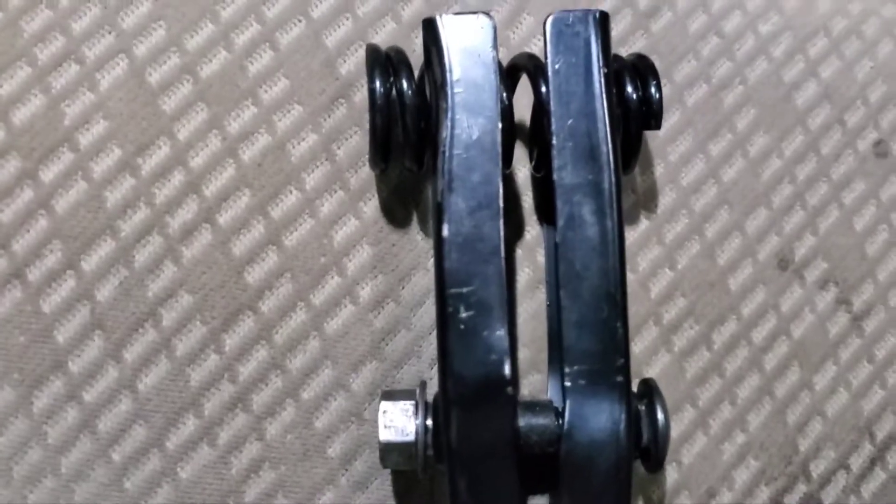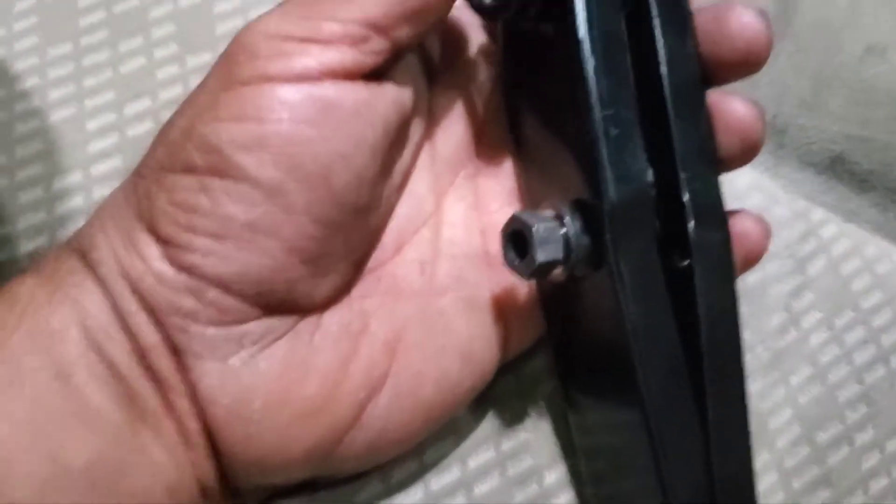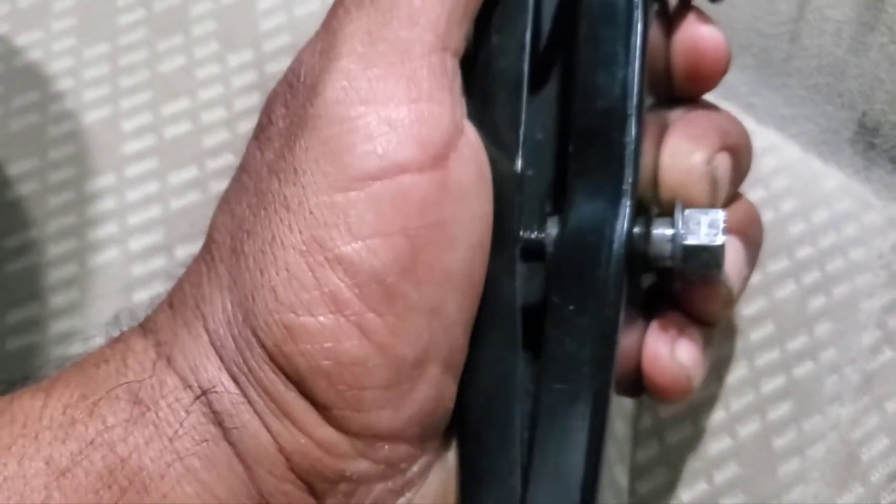The last thing we're gonna do is put the spring on the hinge. We're gonna use this spring remover tool and a 13 millimeter socket to compress it, and then we just put it inside.